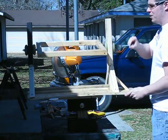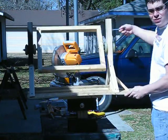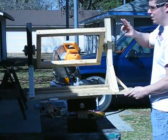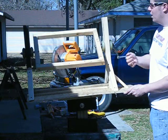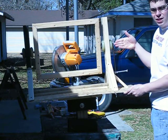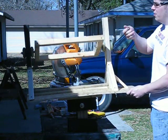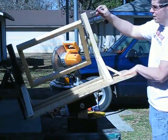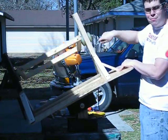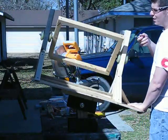You have a bearing assembly on each side so you can turn your cast, which will give you 360 degrees. I also have a hand crank on here but I do plan on mounting a motor here. The concept is you can turn the casting, and then the whole thing tilts so you can get the back of the casting and the front of the casting.